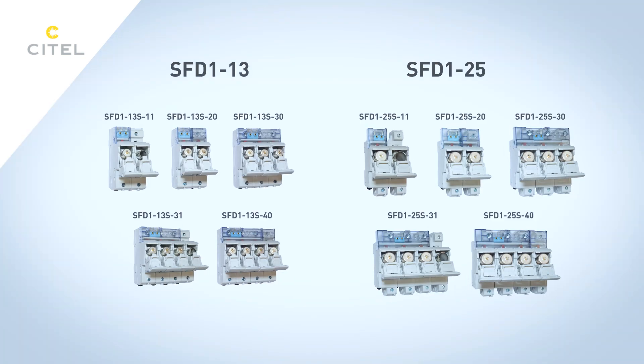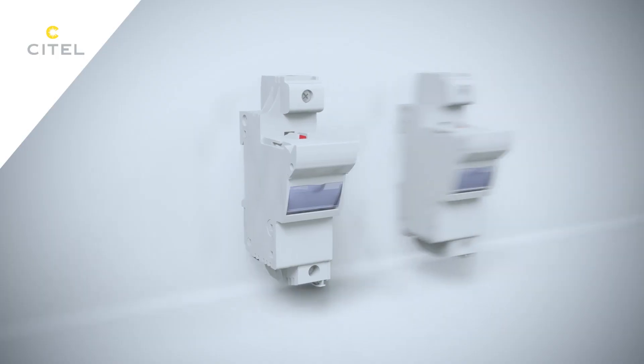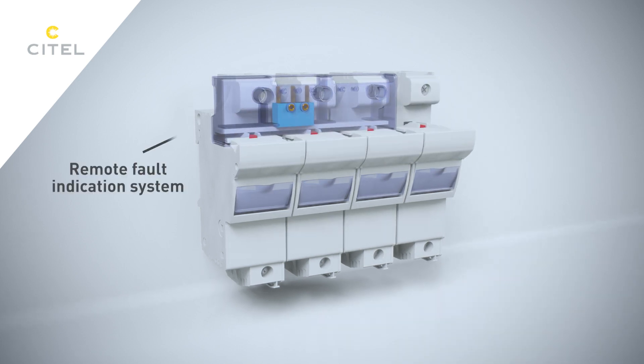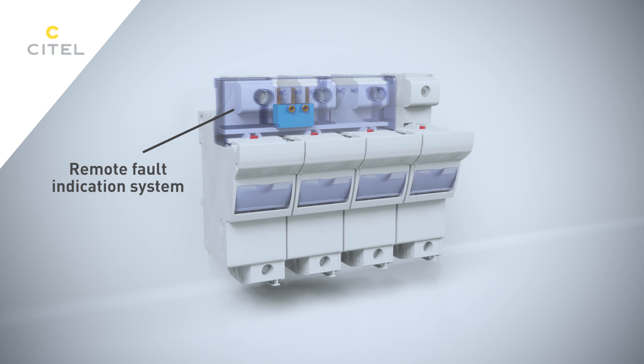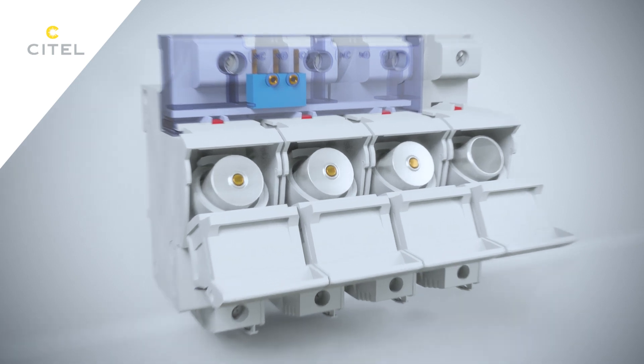SFD-125 and SFD-113 fuses are available for all types of network: IT, TT, or TN. The range is available in single-phase, three-phase, and three-phase plus neutral, and the fuse holder is equipped with a remote fault indication system. The fuse status is signaled by a striker.